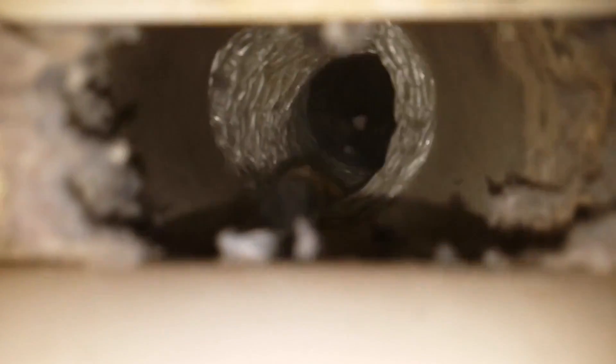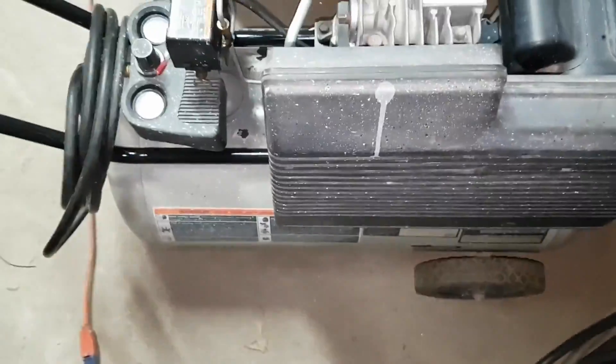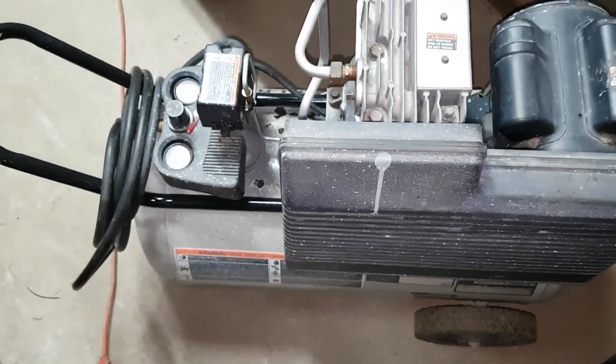My 20 gallon compressor easily powered the single whips, but the dual whips got weak when the pressure was below 90 psi. My compressor doesn't kick back on until about 80 psi, which caused the underpowered whip to stall repeatedly until the compressor pumped back up.